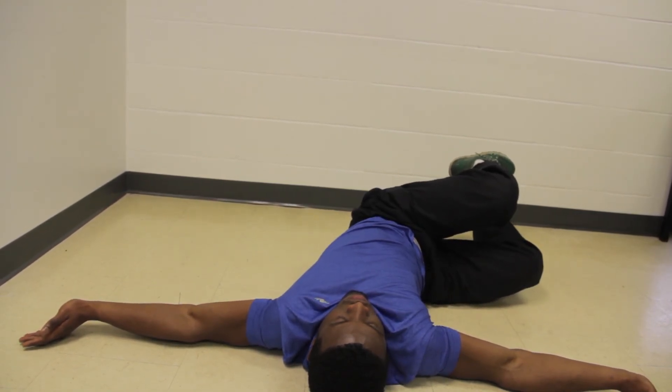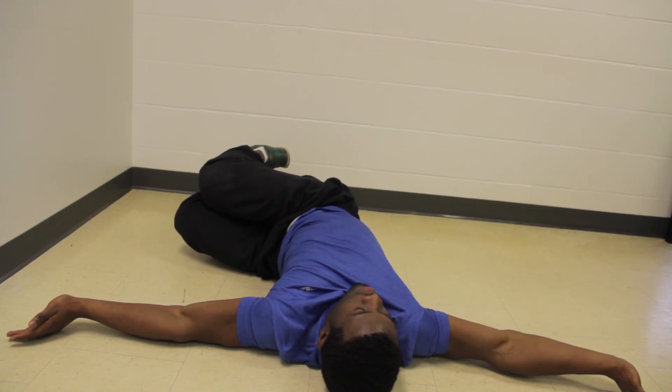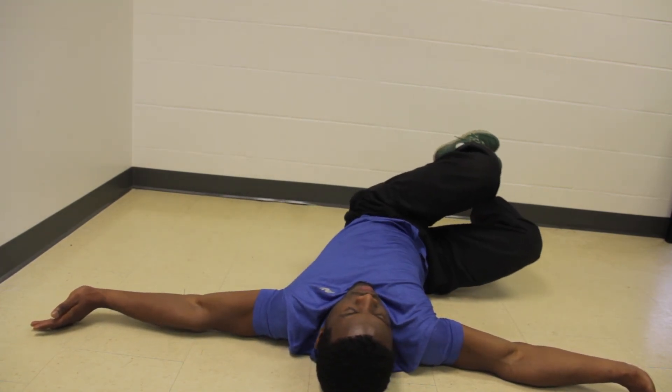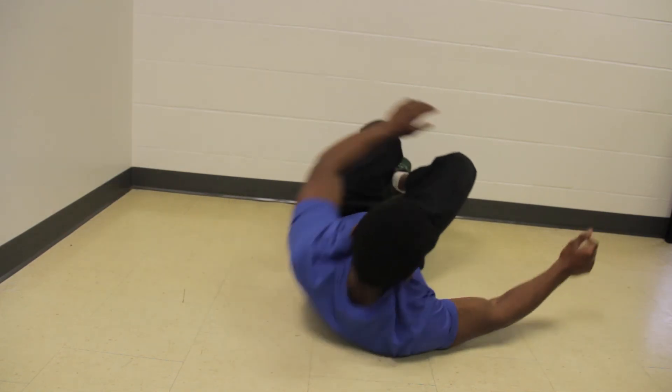An advancement to this exercise is to remove the ball and do it without, just like I'm doing right now. Another way you can do it is to add a weight plate, kettlebell, or dumbbell to the legs after removing the ball, hold it firmly, and move side to side. Alright guys, there you have it — thanks for watching. Go ahead, share and subscribe, eat, sleep, and play, and have a great day!